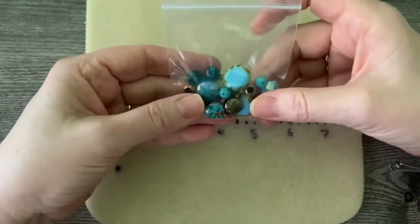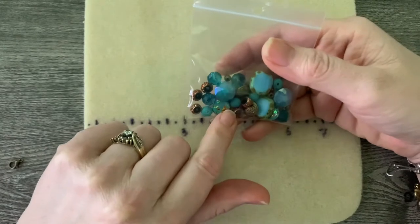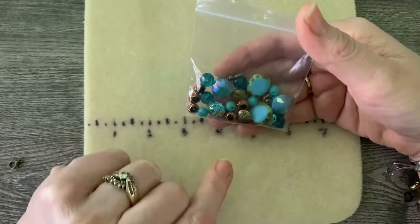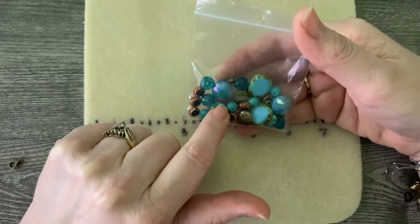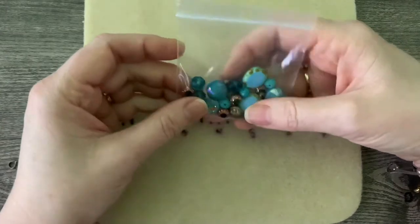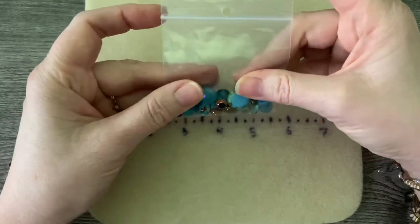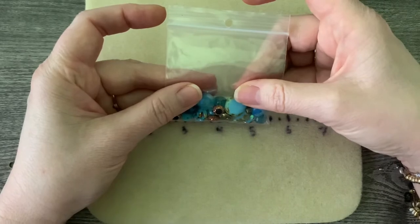Hi, welcome back. This is Jennifer and I have the latest bead mix from Kelly's Bead Boutique. This is Changing Tides bead mix and this is the third of their series of bead mixes. The other two bead mixes, the Red With Envy and the Seahawk Fan Colors bead mixes are also available. I will put a link to the video where I created four different pairs of earrings — two pairs with each of the bead mixes.